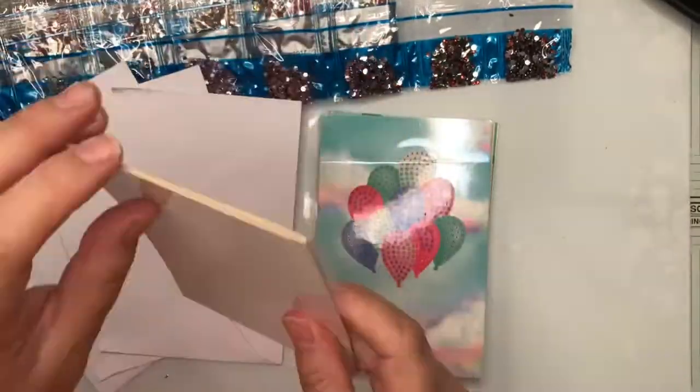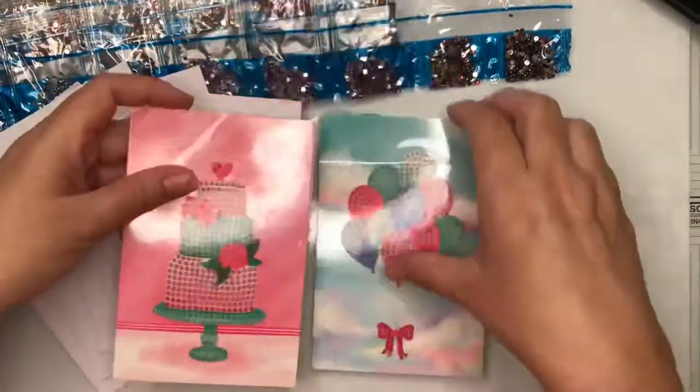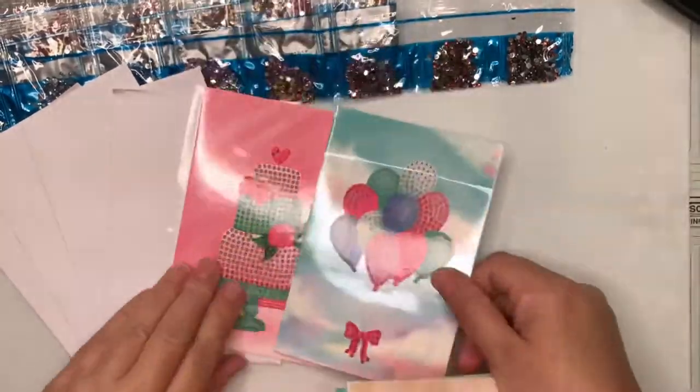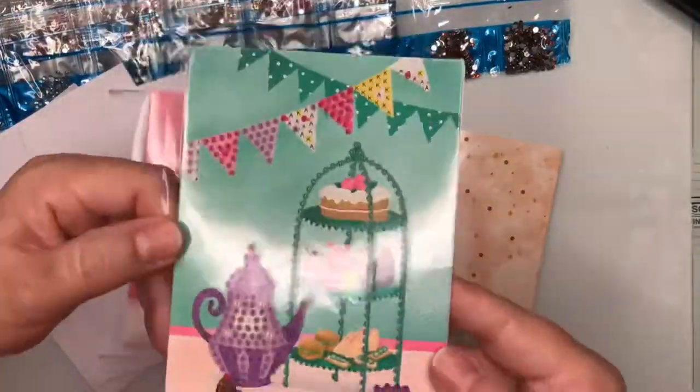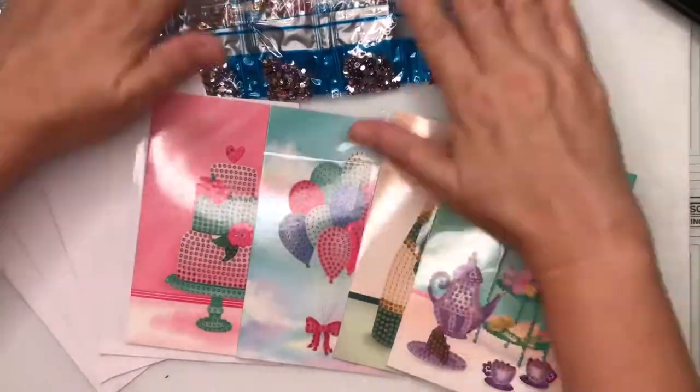The card bases have a plastic protective film on them, and we have designs like a wedding cake, a set of balloons, champagne and glasses, and then a lovely afternoon tea setting.